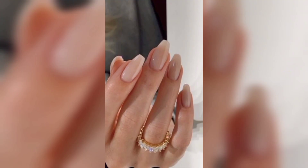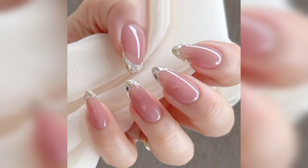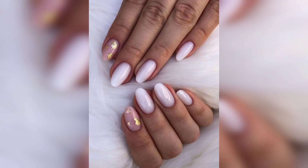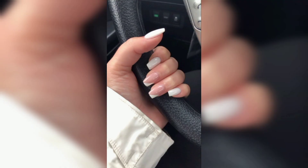Step one: take a nail file and file the edges of your nails. This will create a smooth, even surface that will allow for better nail polish application. After shaping your nails, you can use any color you want, as long as it's a shade that matches your skin tone and doesn't look too flashy. It's important to go with a natural color first, because you will be adding other colors on top of it later. After polishing your nails, wait for the polish to dry before moving on.